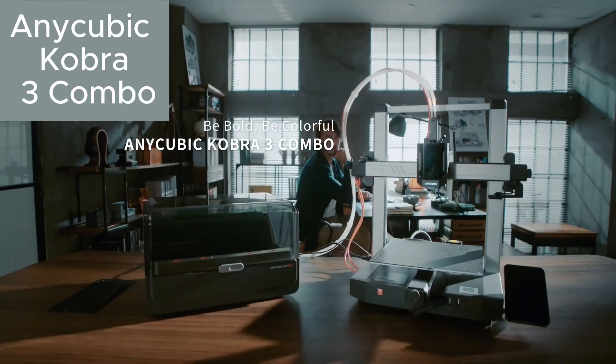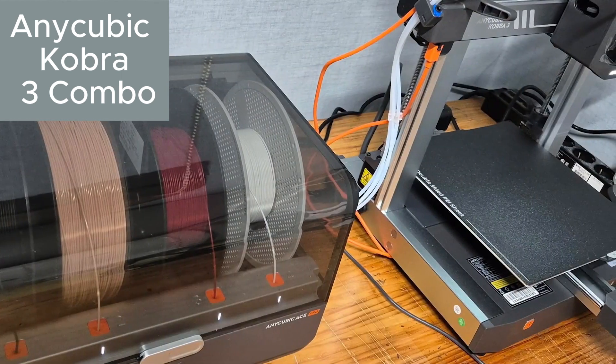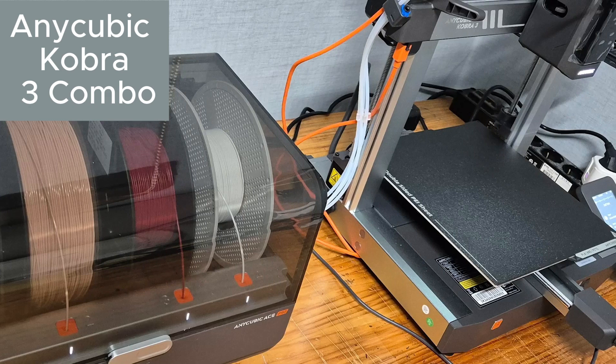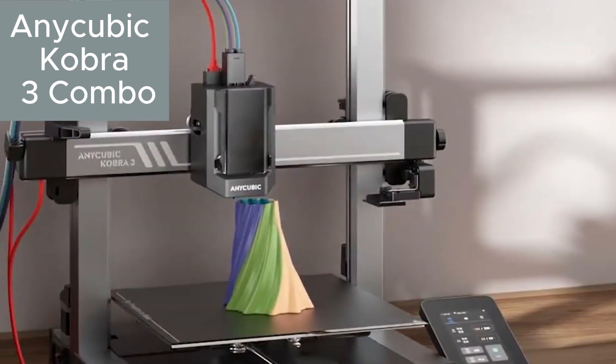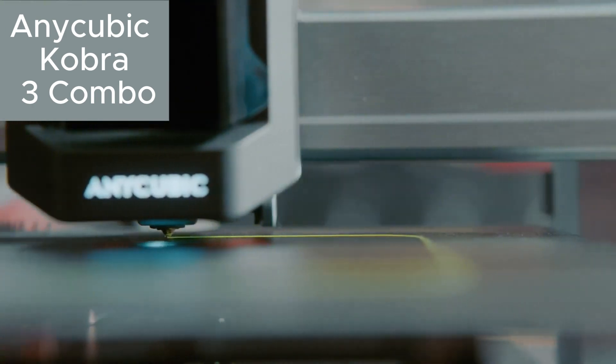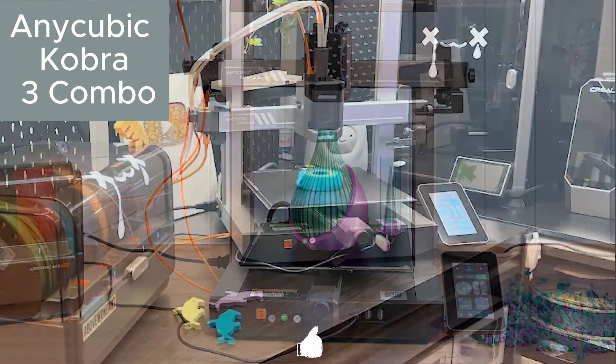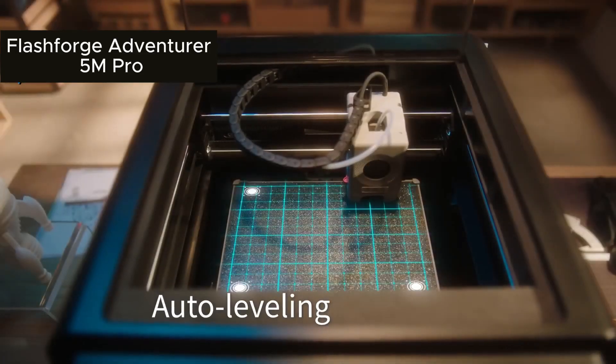Now, the Anycubic Cobra 3 Combo, a practical and affordable model. With its large print volume, automatic bed leveling, and Bowden extruder, it reliably prints PLA and PETG filaments. Its silent operation is perfect for home use.